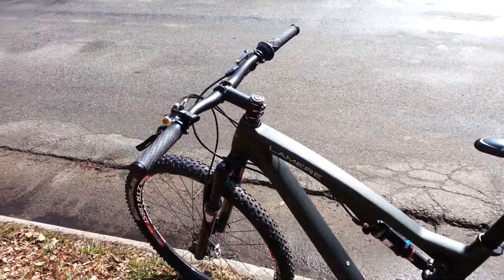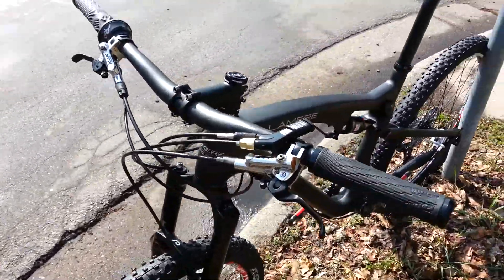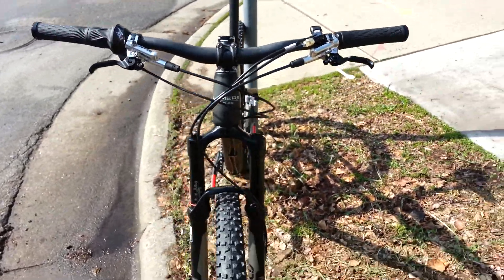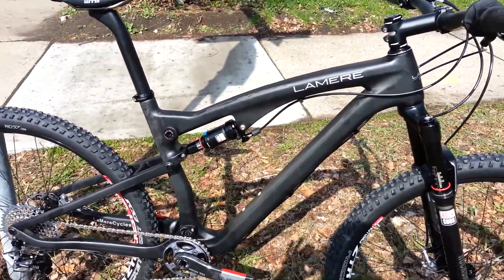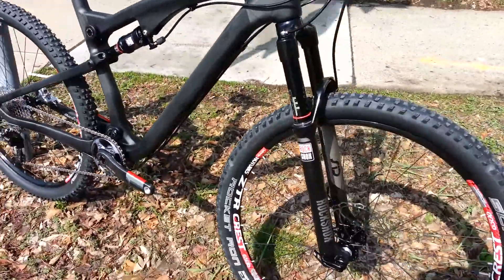This one we put the X-Lock on it, so the X-Lock will lock out front and rear shock with one button, which is nice. XTR brakes, and the RockShox SID World Cup rear shock that locks out both front and back, and a RockShox SID on the front.